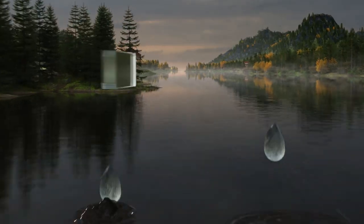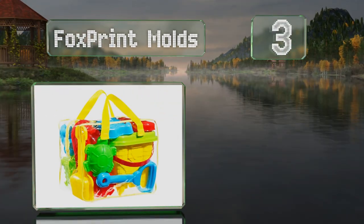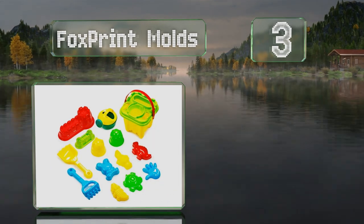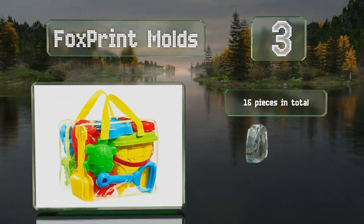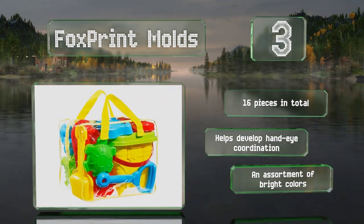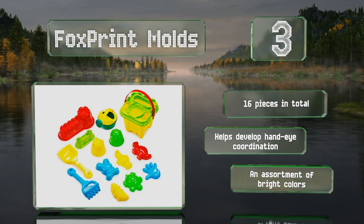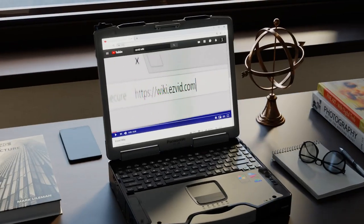Nearing the top of our list at number three, the Fox Print Molds includes a castle shaped bucket perfect for toting sand around the beach or yard to create an impressive fortress. You also get a watering can, a sifter, a rake, and a shovel, as well as both plastic and mesh bags. In fact, you get 16 pieces in total in an assortment of bright colors. This set helps develop hand-eye coordination.